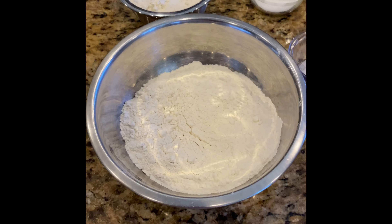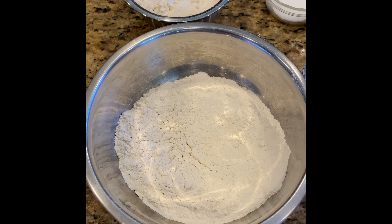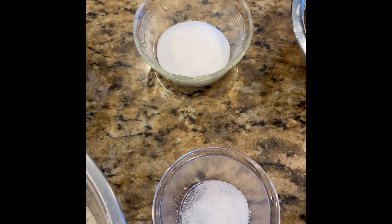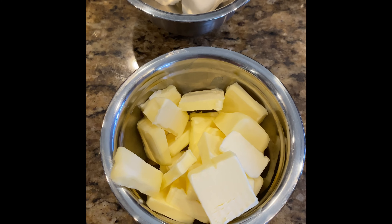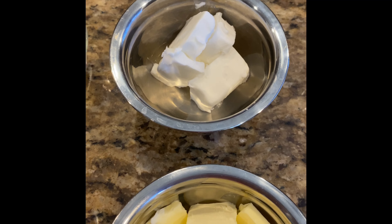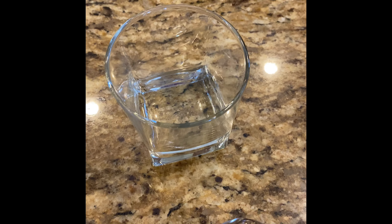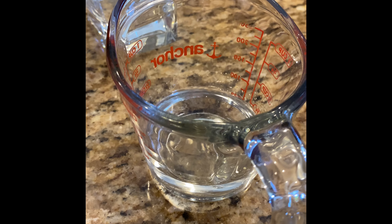We're going to make the pie dough first because it needs to chill in the fridge, and while that's chilling, we're going to make the apple filling. Here are the ingredients: two and a half cups of all-purpose flour divided into one and a half cups and one cup, one teaspoon of table salt, two tablespoons of sugar, twelve tablespoons of cold unsalted butter, and one half cup of chilled vegetable shortening cut into four pieces. We also have a quarter cup of cold vodka and a quarter cup of cold water.